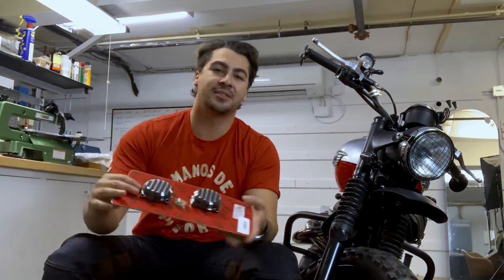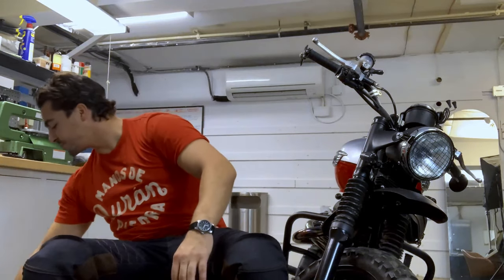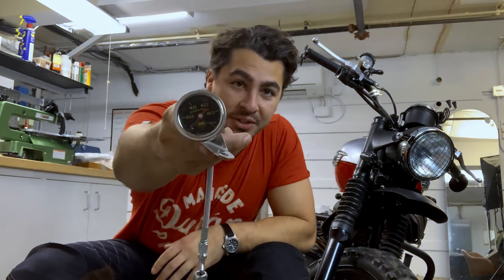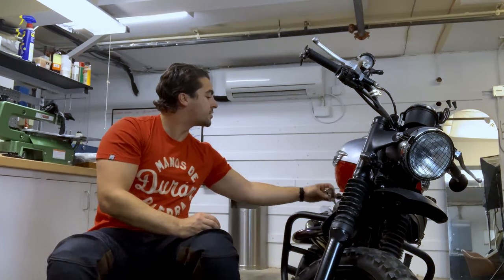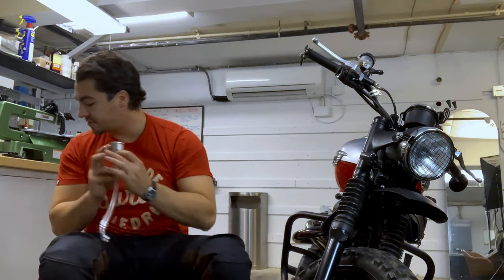I got some stuff been sitting here in the box for a long time. Some machining caps. I got a nice little oil pressure gauge. That will go down here and hook on there so you can see your oil pressure. I think it's a nice piece. I always like to be able to see the physical oil pressure. The gauges are nice, the electronics are nice, but it's nice to have something like this.